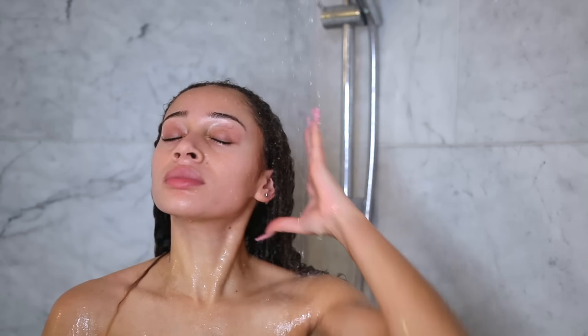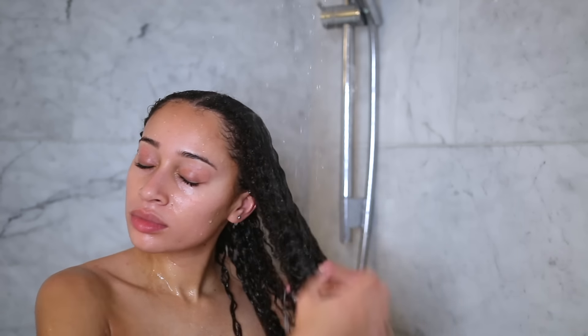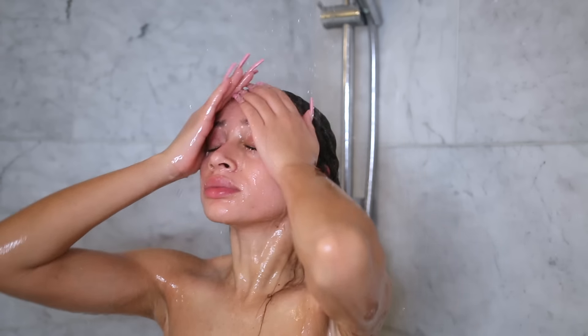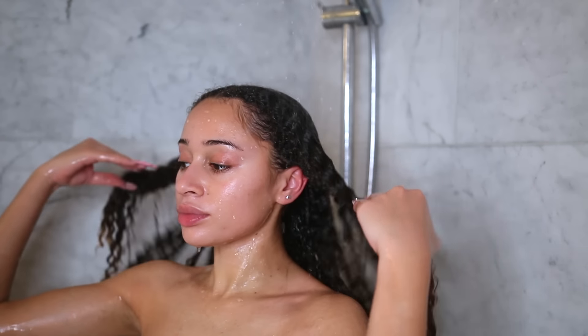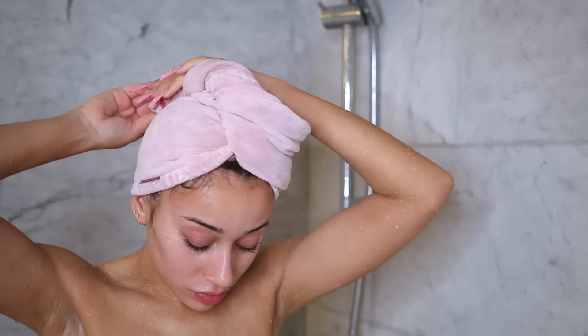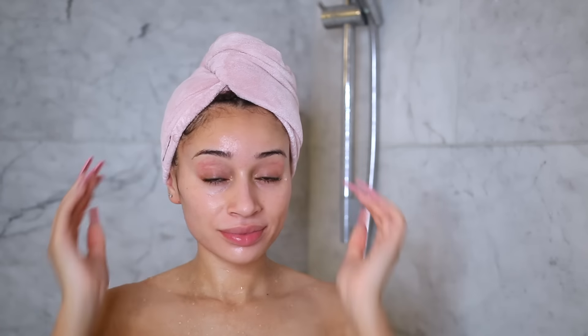After the mask has been sitting on my hair for a good 10 minutes, it's time for me to rinse and hop out of the shower. I'm fresh out the shower — well, I did my makeup off-camera — and now I'm going to show you guys how I actually like to style my hair.